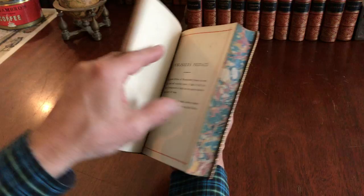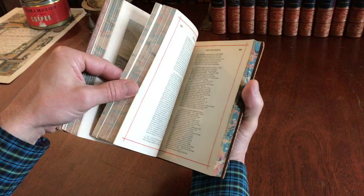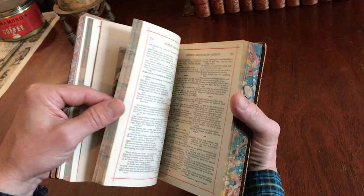It's approximately 1880 roughly — a book like this would date from the second half of the 19th century, so we'll say circa 1880, perhaps even 1890. There are full-page wood engraved illustrations scattered throughout.